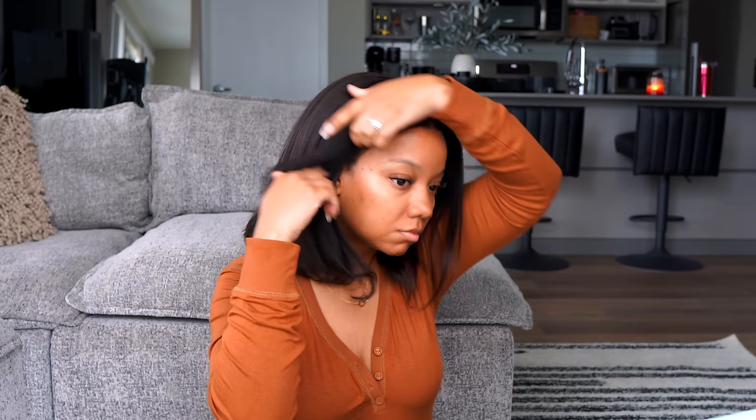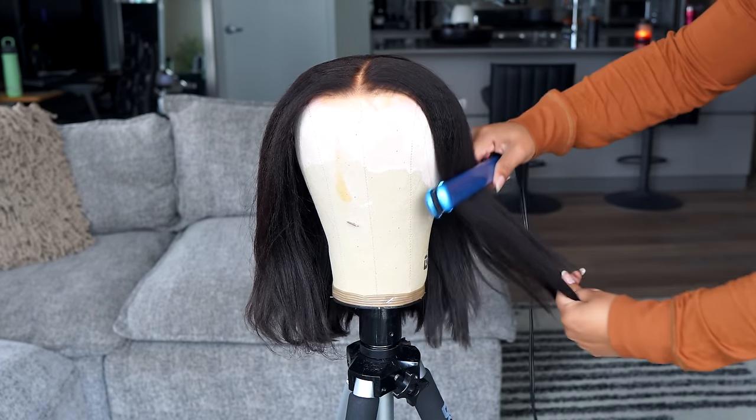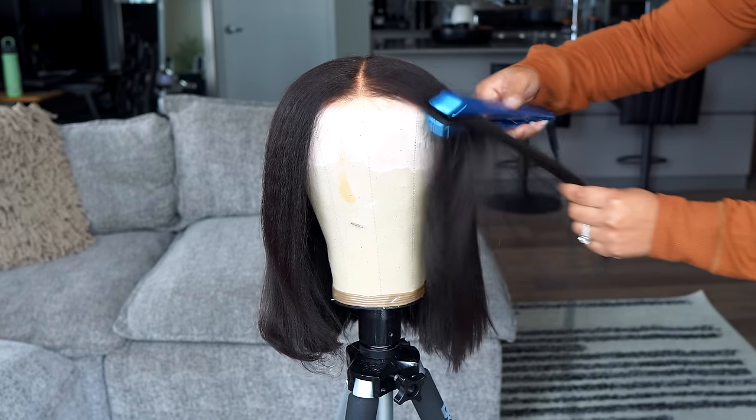I just wanted to show you what it looks like if you were to just pop it on, because y'all I see people wearing wigs like this and I don't want that for you. I'm about to show you guys the easiest way to take your unit from looking like this — which is okay I guess — to how I showed it at the beginning of this video. First things first, we're going to take some inches off.